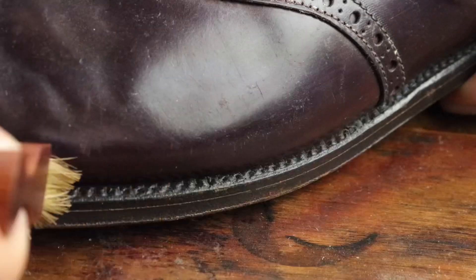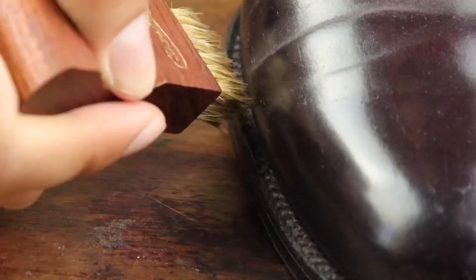These were from a thrift shop so they had just a lot of dust on them, and I'm using a little precise brush here to remove a lot of the nastiness from where the welt is.